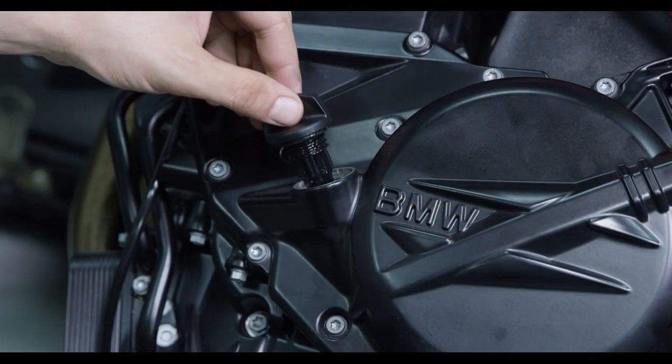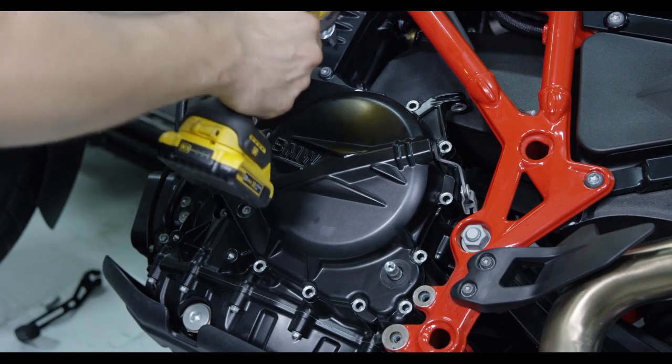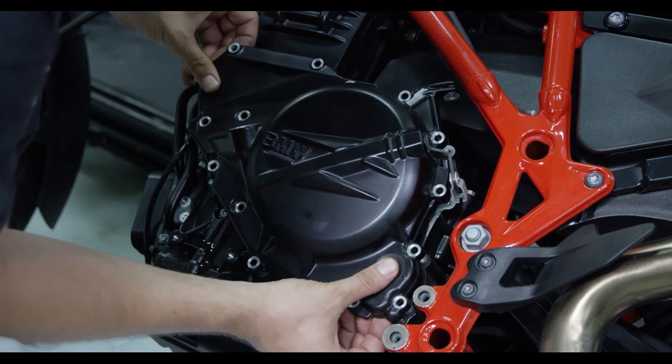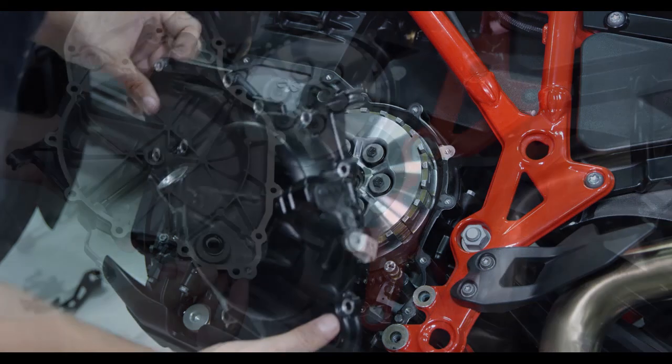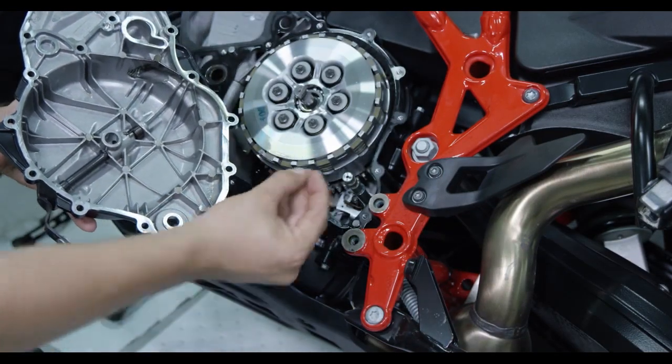Remove the oil fill plug from the clutch cover. Remove the clutch cover bolts, then remove the cover being careful not to damage the cover gasket. If the washer sticks to the back side of the cover, remove it and place it back on the shifter shaft.